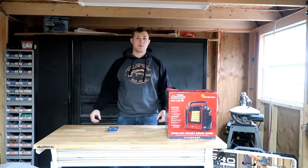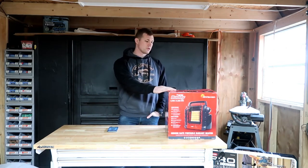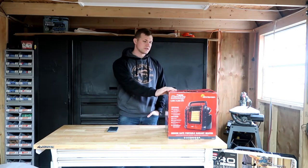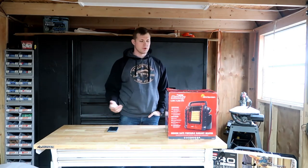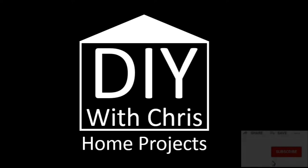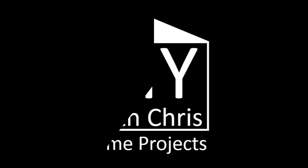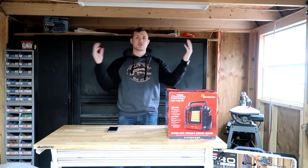Hello everyone! Today we picked up a Mr. Heater indoor portable radiant heater — propane powered. This is actually a super popular one. For those of you still looking and who've come across this video, here you go — DIY with Chris, giving you the tools to do it yourself.